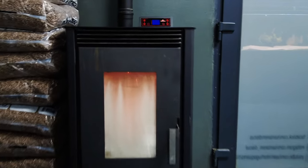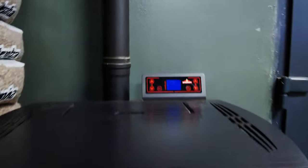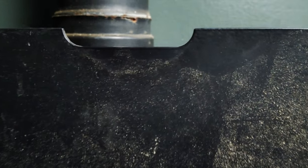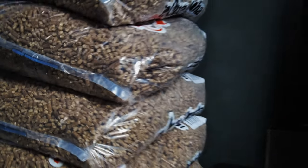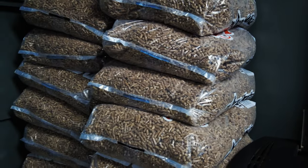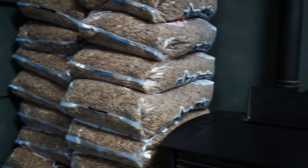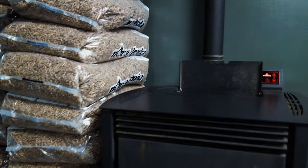That's how we maintain the temperature of 13°C. The salamander works with pellets, like you can see. This is the pellets, and we use one bag per day.